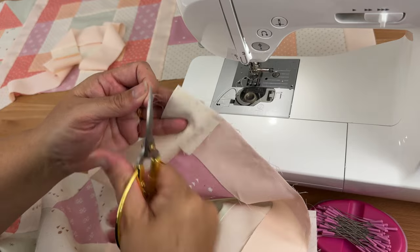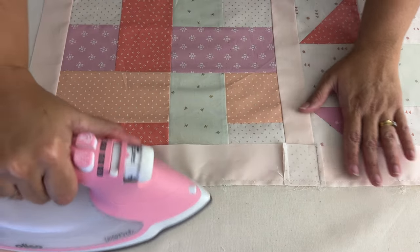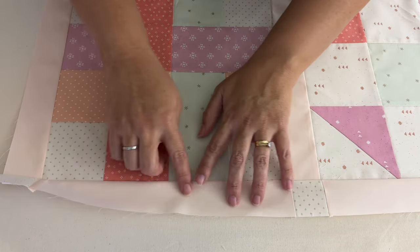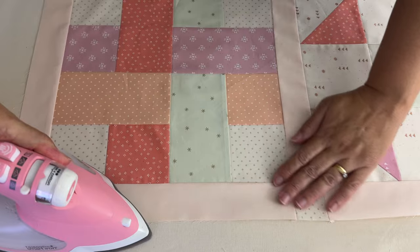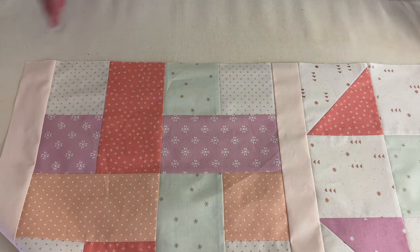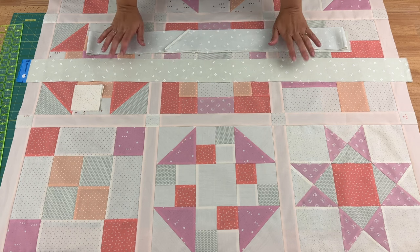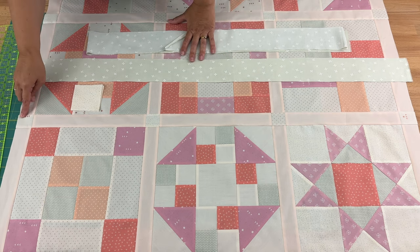Trim the threads and press each seam as we go — set the stitches all the way along, open it up, and press the seams towards the sashing. Continue adding sashing rows and block rows until all rows are attached. We now have what looks like our completed quilt top, though we are going to add a border. You may need to square off the edges — mine were all fine, but just check if any need tidying up.